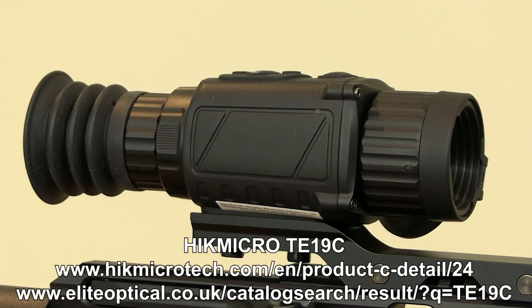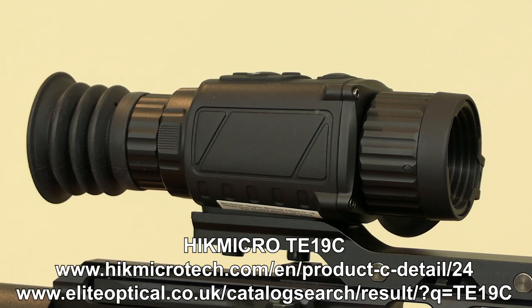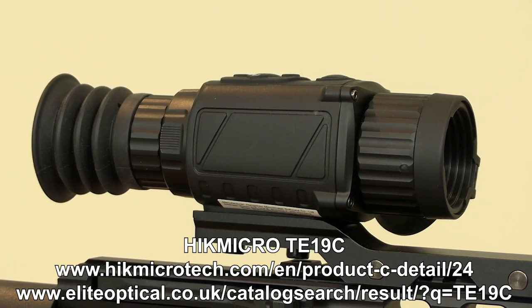Understandably, the relatively high cost of some of this kit has discouraged some shooters from embracing this technology, but the Thunder 19mm from HikMicro is very competitively priced and, thanks to the extensive research and development carried out by the tech giant behind this brand, its optical performance far exceeds its price tag.